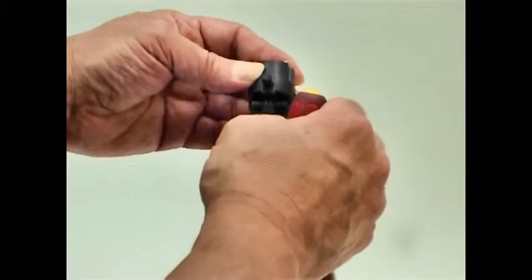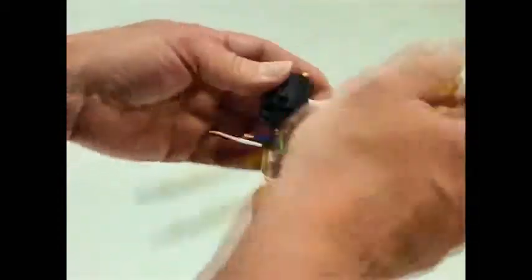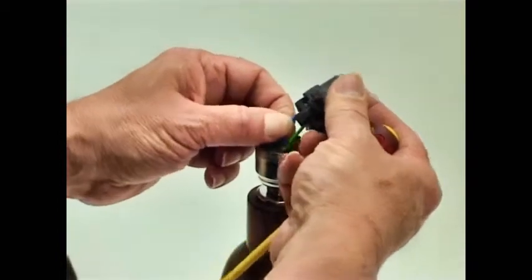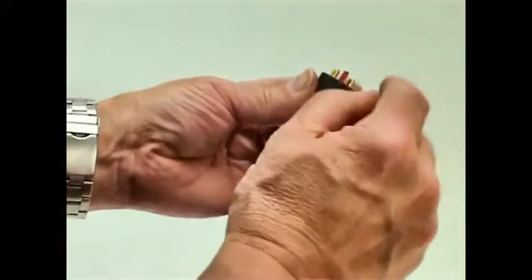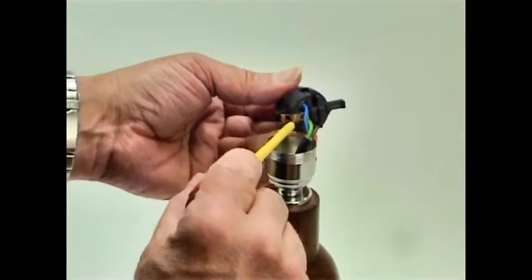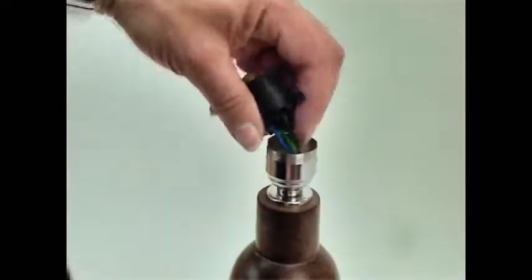So we can pop the live terminal in like so. We've got live and neutral in the outside terminals and the earth one in now. You can see right under here — pop the wire down and close that one down.